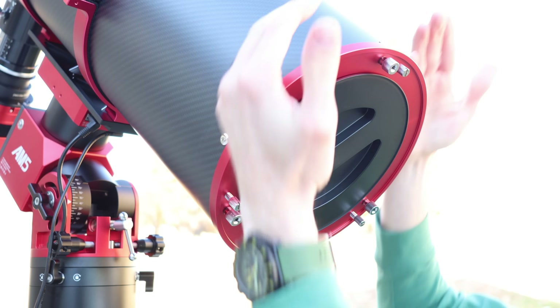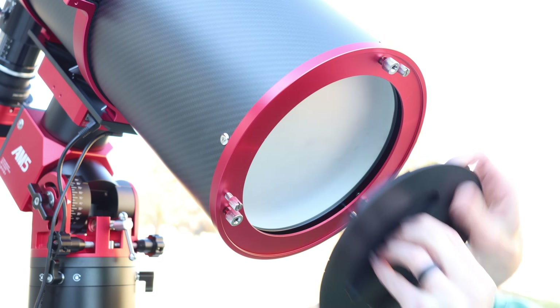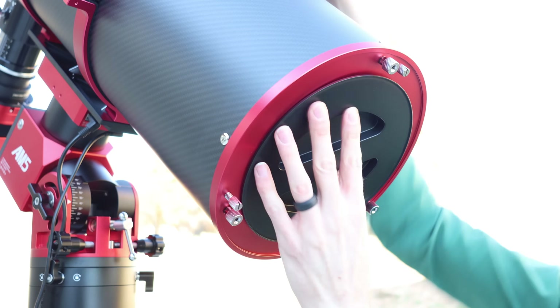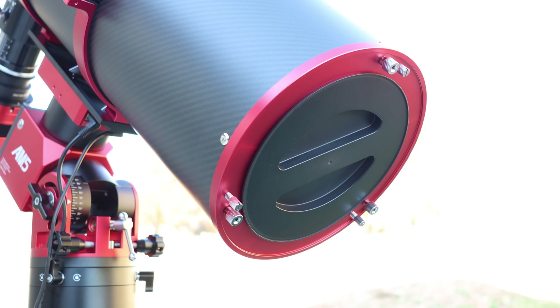A lot of Newtonians have a back plate in the rear cell, but this one is unique in that you can remove it. So if you want to let the telescope acclimate to the temperature outside, you can do that, and then snap the rear plate back on to avoid stray light getting into the back of the tube. That's a cool feature.